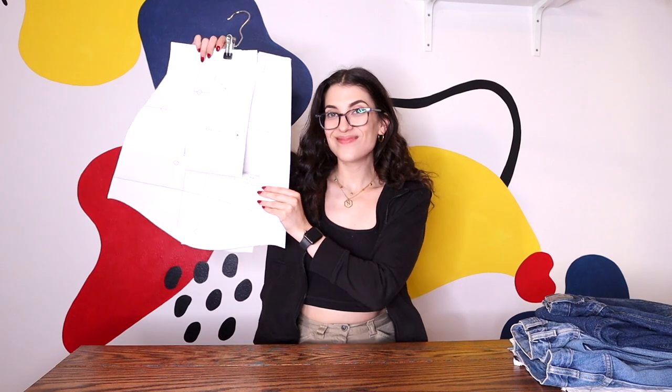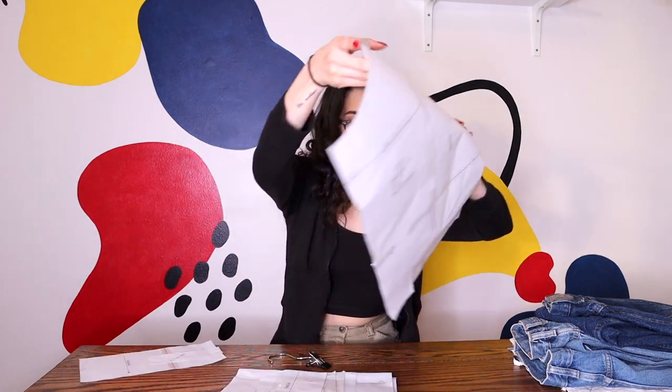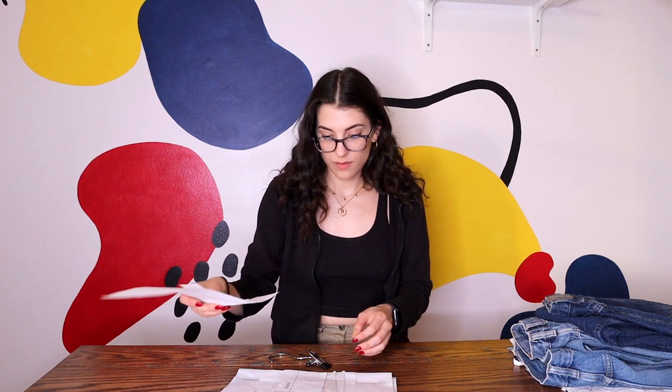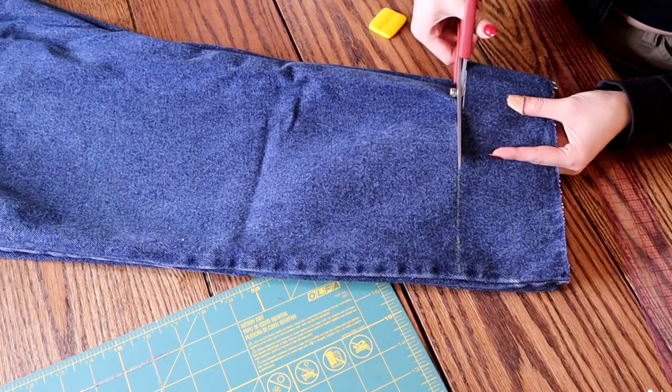To make this jacket I'm using a digital pattern that I purchased off Etsy — I will have it linked down below if you are interested. I have modified the pattern and made several jacket variations using it, and I have decided to do this patchwork variation in this tutorial.